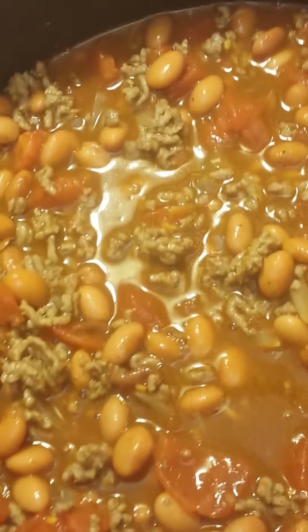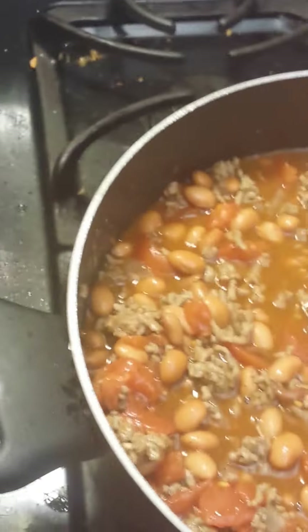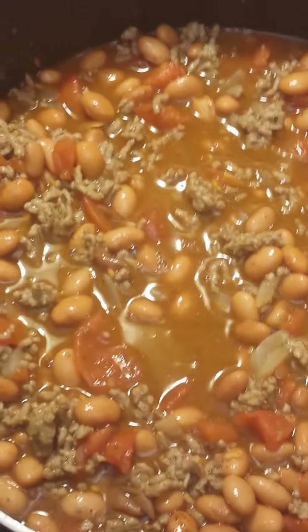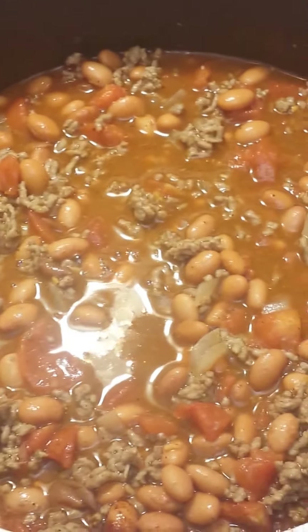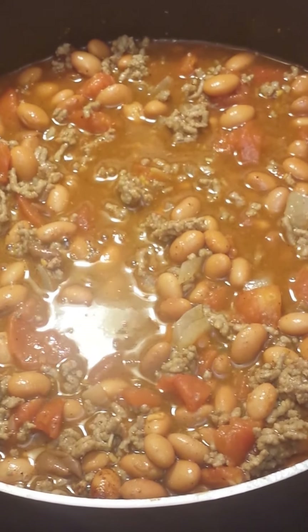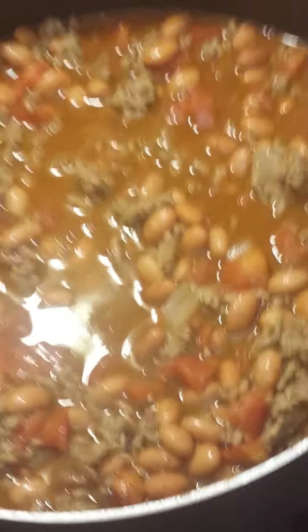Then you crank your heat up a little bit more. It says to cook for about 20 minutes - I'm bringing mine up to a medium-high heat. There it goes, it's starting to boil now, and I cover it. Let me find my lid - just cover it and let her cook. That's it.